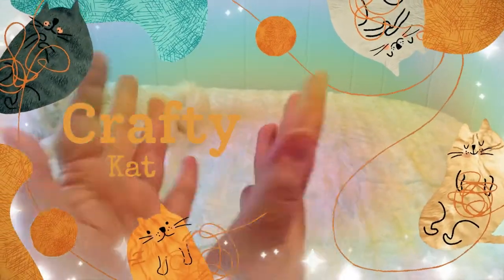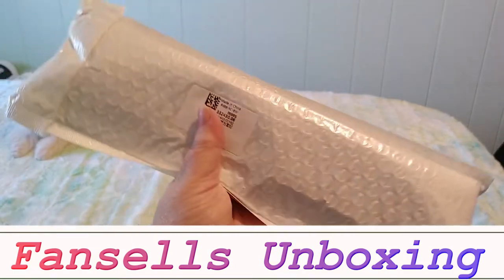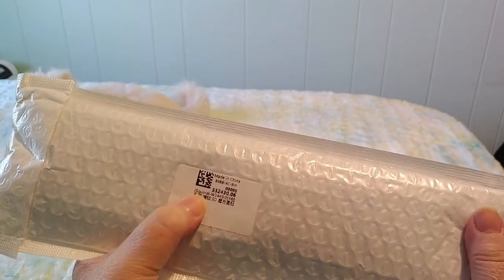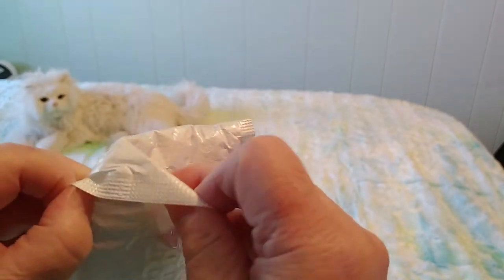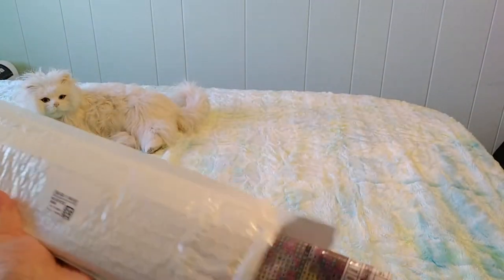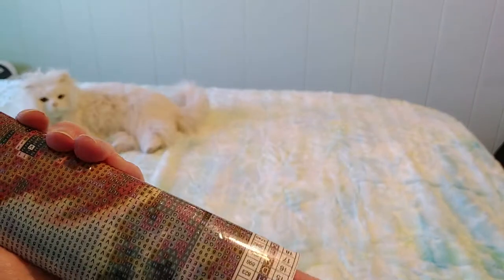Hi guys, this is Crafty Cat, welcome back to my channel and welcome if you're new. We are here with another unbagging video — it's really an unbagging video — this is from Fan Cells. It says squirrel on the front so I'm very excited because I love squirrels. I feed the squirrels; I go for a walk at a place called Whitefish Island and I hand feed the squirrels and the chipmunks and the birds.